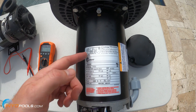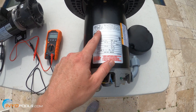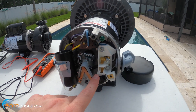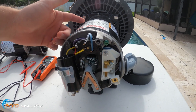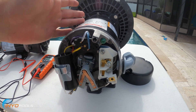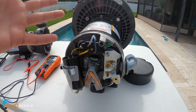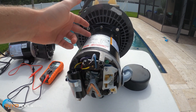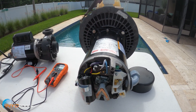So you'd look at the wiring diagram for, let's say, high voltage, and then go to the back and see how it's wired. For example, if it said the black one goes to terminal one and the red one goes to terminal three, and that matched the 230 or high voltage diagram, then your old motor is set up for 230.